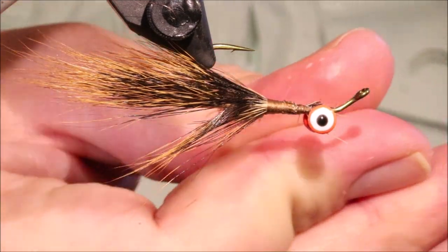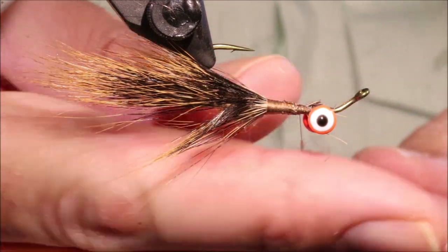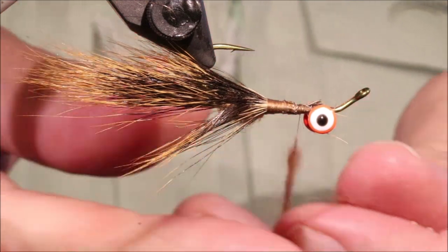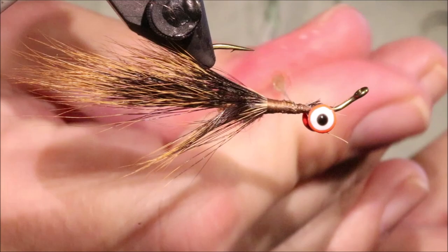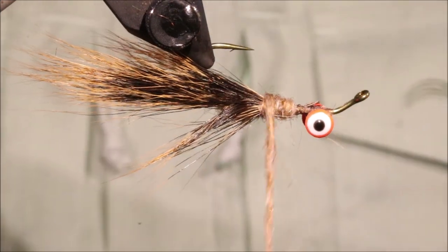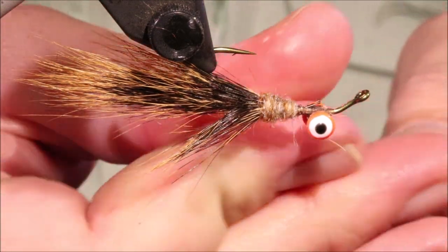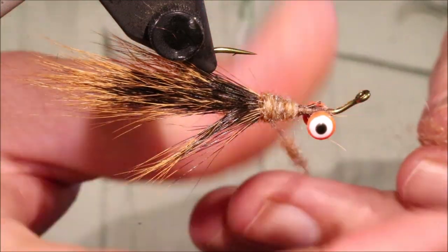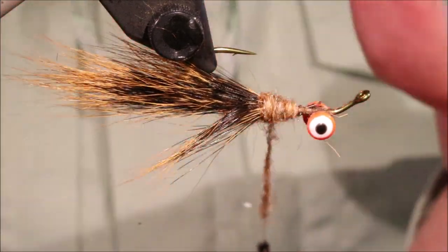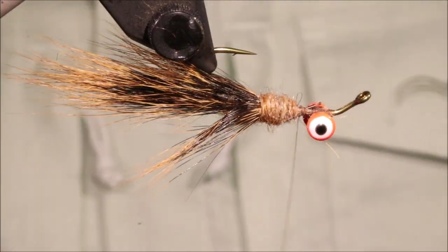Get some more of the same dubbing and build a thick noodle — build it in layers so that it won't dogleg. Sometimes if you try to put on too much dubbing in one go it won't actually grip the thread, so go for a thin layer first, then add another layer over the top and thicken up the noodle. Don't be shy with your dubbing, let it be quite heavy.